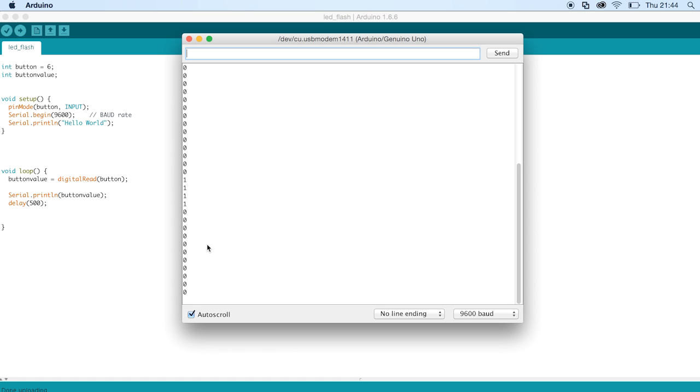And there you go — that's how to use the serial port to print the value of a sensor, which in this case is just a simple button. But you could also use it to print the values of an analogue read, which is a bit more complicated. I'm going to go over that in the next tutorial. And that's it guys — that is serial printing.